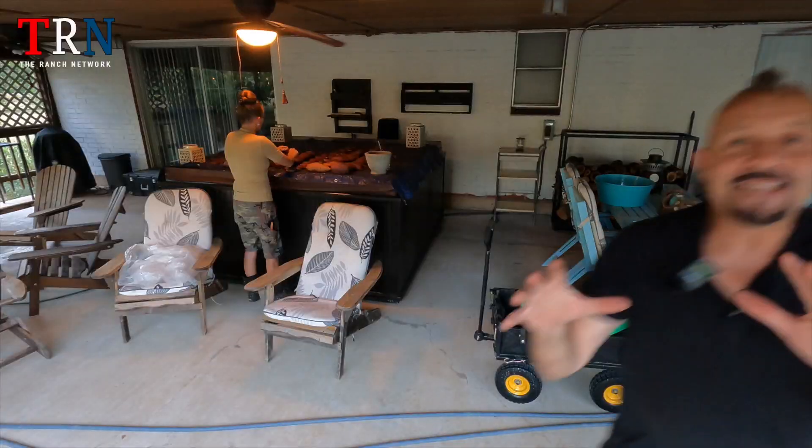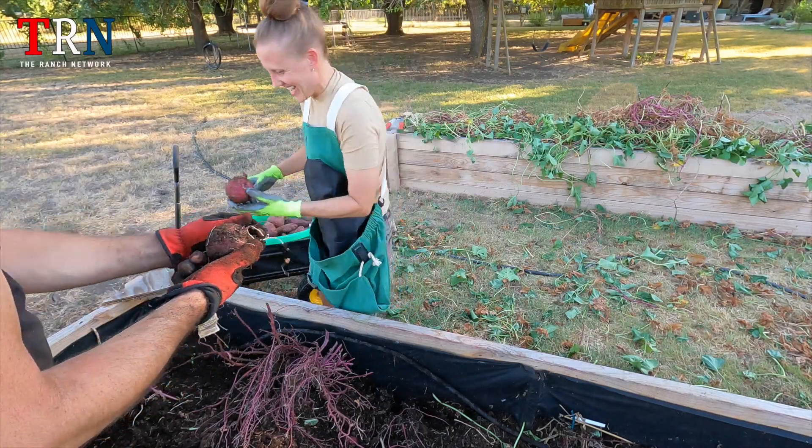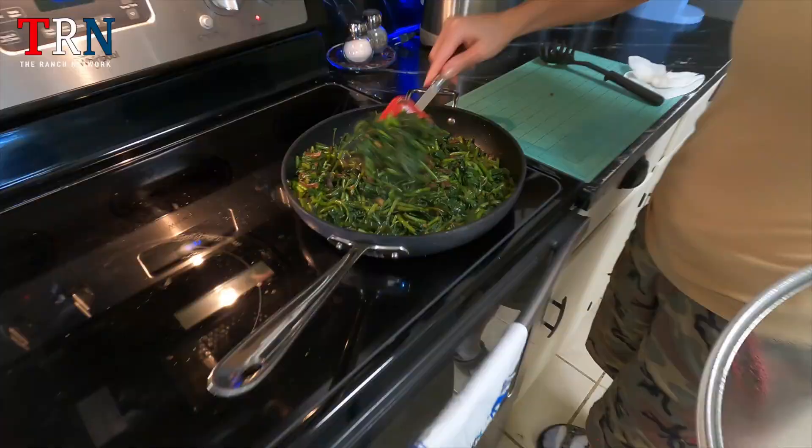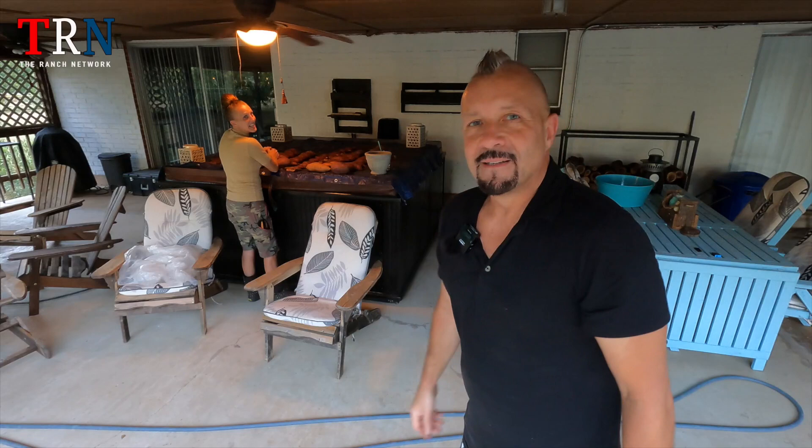Welcome to the Ranch Network! Today we're gonna be harvesting some sweet potatoes, and don't forget, stick around to the end because we're gonna do something with those sweet potato leaves that you've never seen done before. Right, Jennifer? I think you're right.